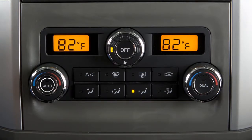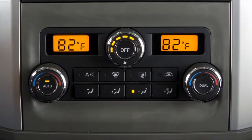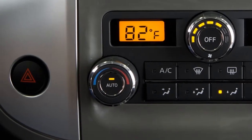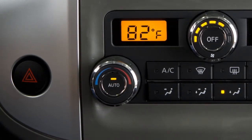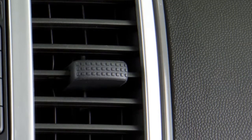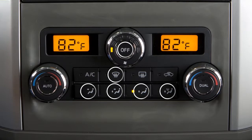The auto mode may be used all year round. To turn it on, press this button for automatic cooling or dehumidified heating. The indicator light illuminates when the system is activated. It will automatically regulate and maintain fan speed, airflow, and temperature in the cabin. The auto function can be turned off by changing fan speed or pressing the defrost button or any of the airflow control mode buttons.